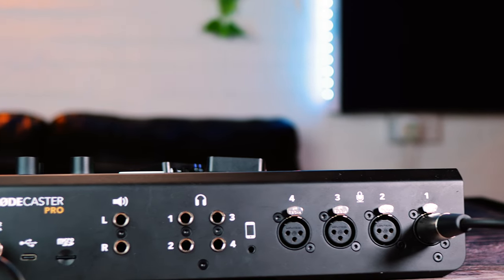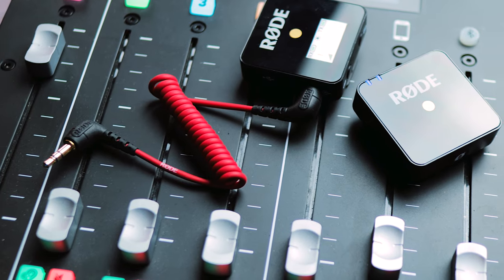But I also have another favorite bit of equipment — the Rodecaster Pro. So the question has to be asked: can you use the Rode Wireless Go with the Rodecaster Pro? We're going to find out. Let's roll the intro.